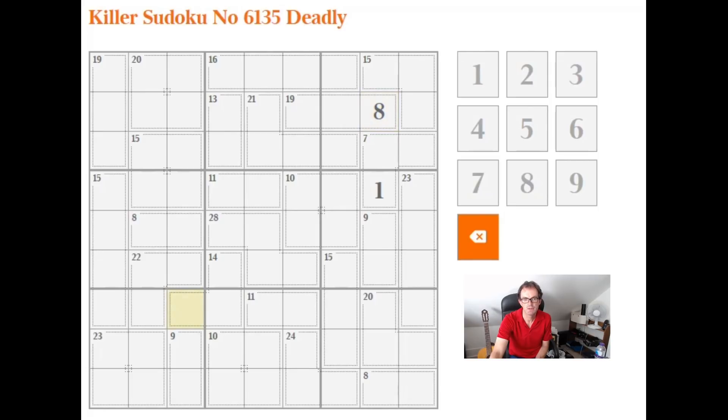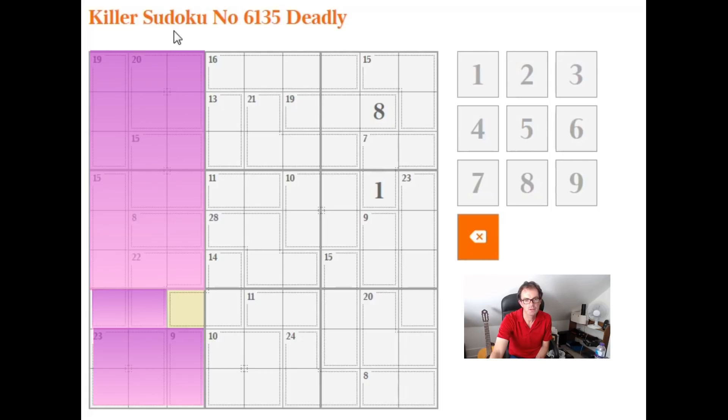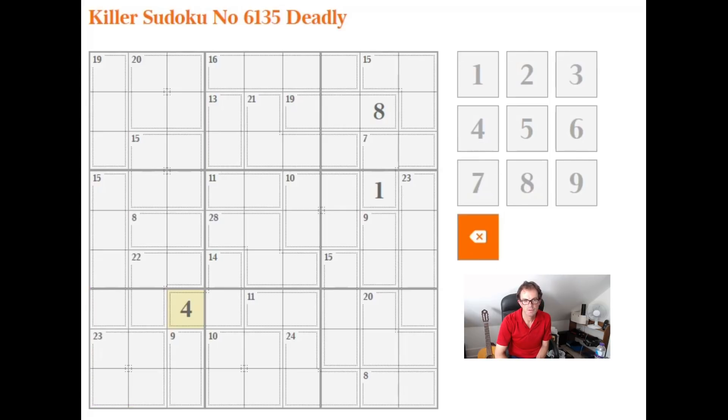This cell is a slightly more tricky one. The way to get to it is to notice the first three columns, which must sum to 135 — 3 lots of 45. This cell is not contained within any cage entirely within the first three columns. So 9 plus 23 is 32, then 54, 62, and 62 plus 30 is 92, then 112, 131. So this cell has got to be a 4, in order to ensure all of those sums work correctly.